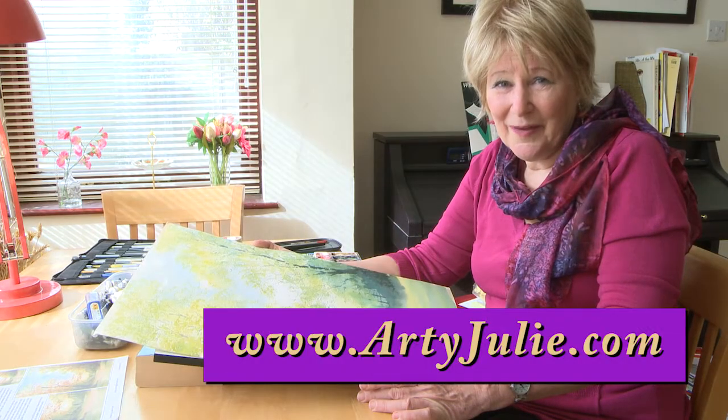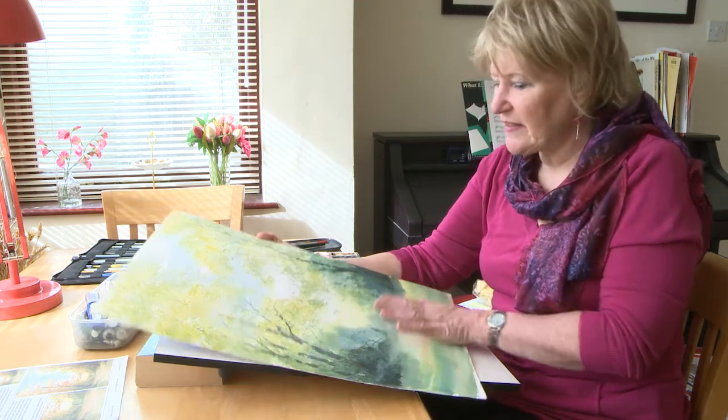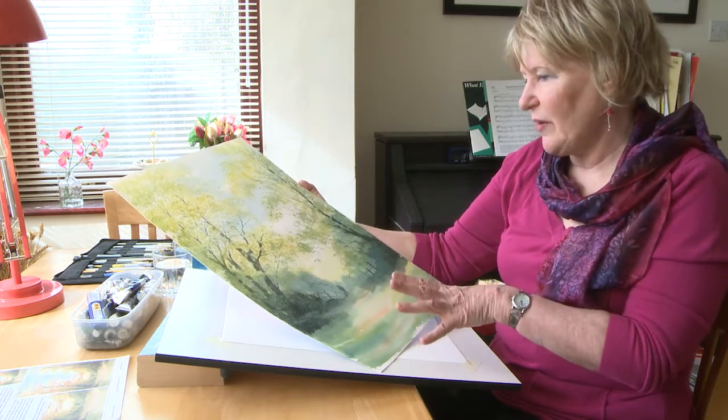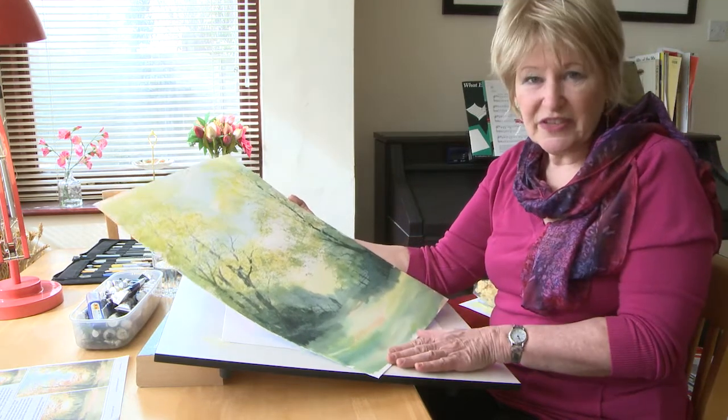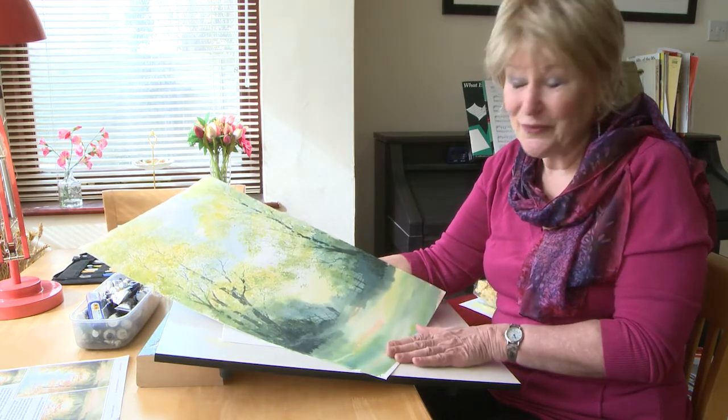Hello, nice to see you again, welcome back. Today we're going to be looking at this spring scene — a way of doing trees with loose watercolours to start with, then working back into it with a bit of sponging and getting into the detail. No drawing on this one at all to start with, so good fun.